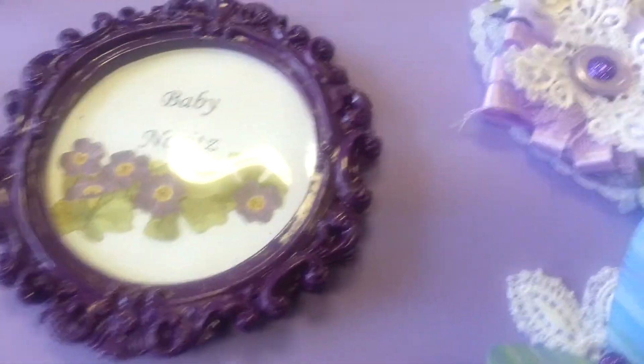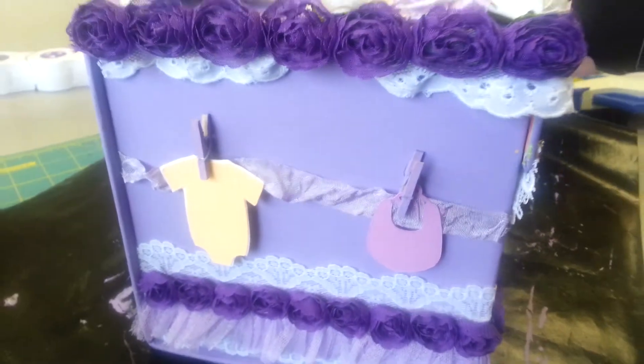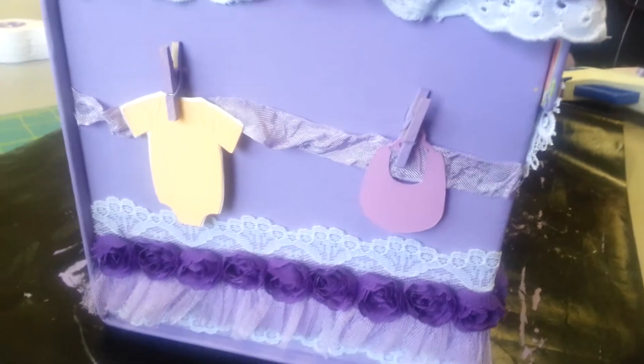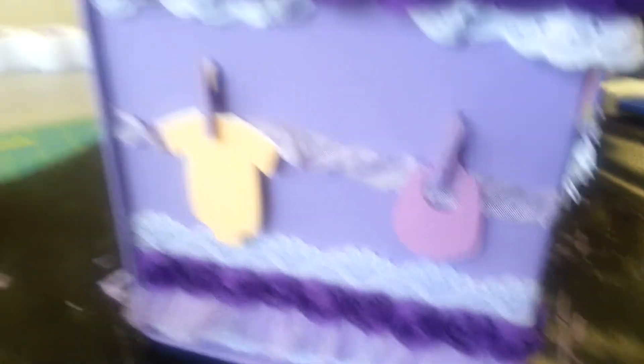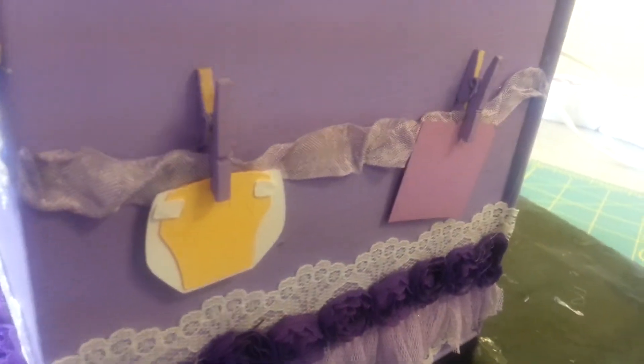I thought we've got to really make this look like baby. So on the sides — let me turn this around for you — I have a clothespin or a clothesline. On this side, we have a onesie and a baby bib. And then on the other side, we have a diaper and a towel.